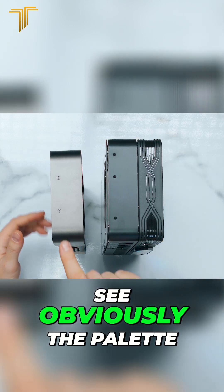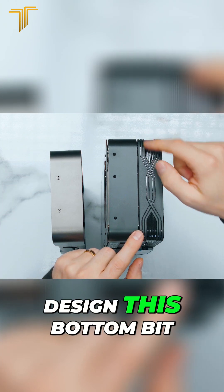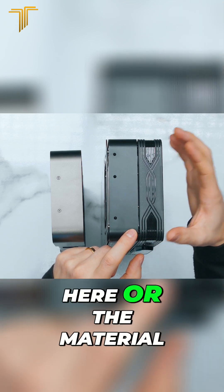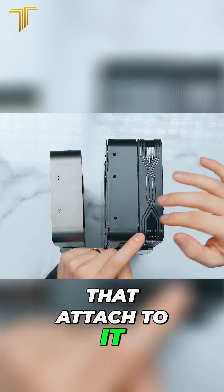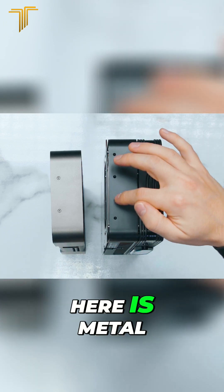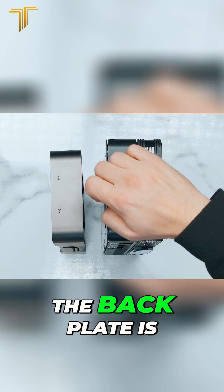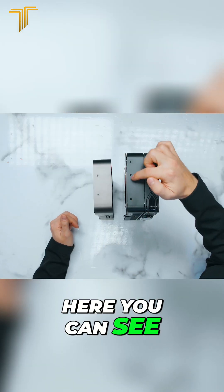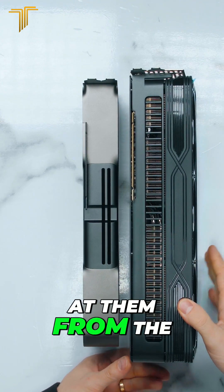Looking at the top, you can see the Palette one is taller. In terms of design, the bottom section around the fans uses plastic materials, whereas this part over here is metal, and the back plate is metal as well. You can also see the screw holes here for attaching it to the chassis.